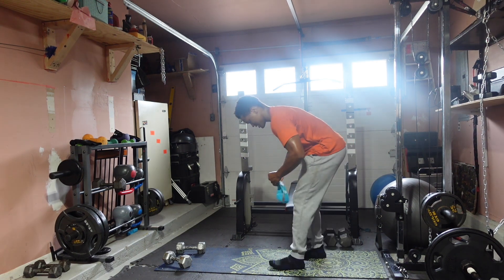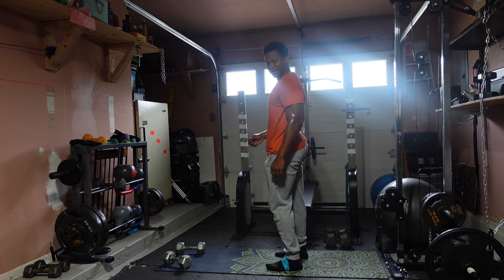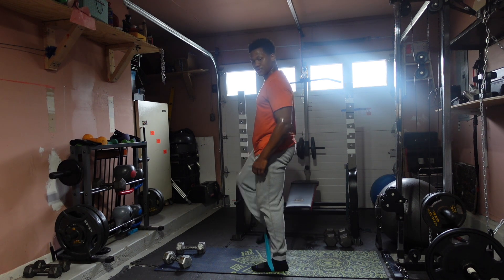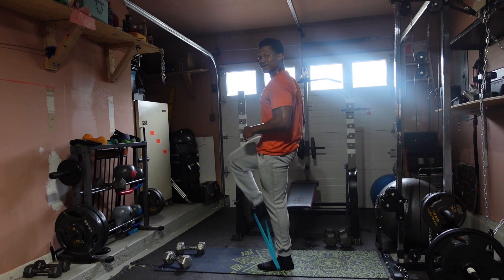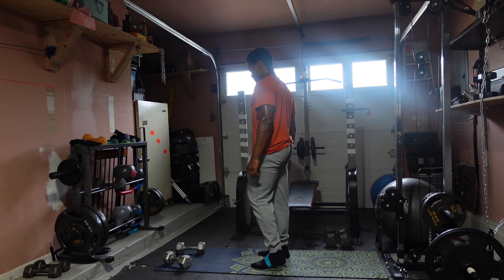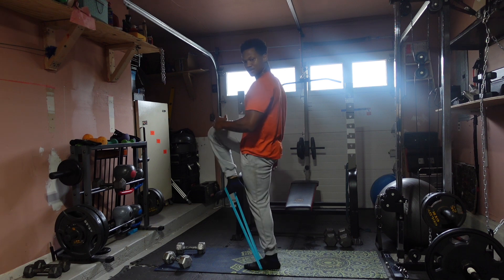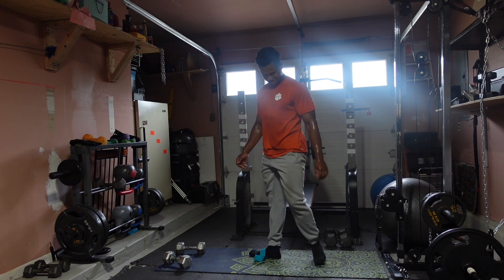Now take the mini bands and put them around the top of your feet, feet a little apart. We're going to go alternating high knees for 30 seconds. Ready? In three, two, one — let's go: 1, 2, 3, 4, 5, 6, 7, 8, 9, 10, 11, 12, 13, 14, 15, 16, 17, 18, 19, 20 — and 1, 2, 3, 4, 5, 6, 7 — keep them high — 8, 9, 10. Nice. Woo!